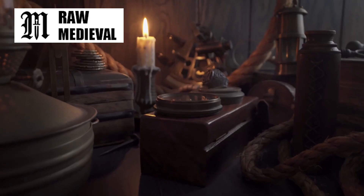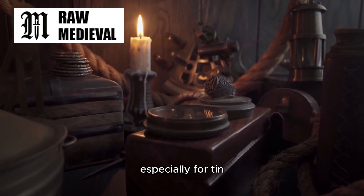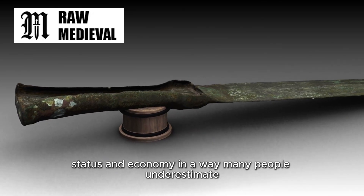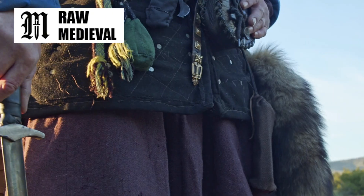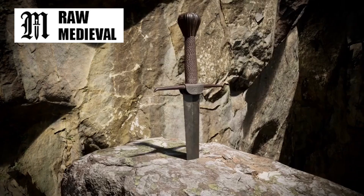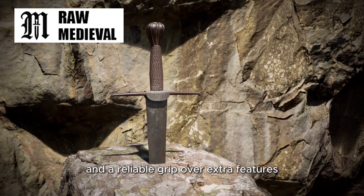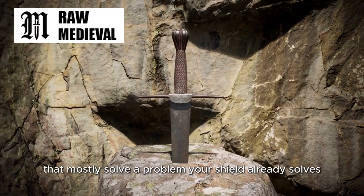Then there's cost. Bronze is an alloy that depends on trade networks, especially for tin. That means bronze objects are connected to supply, status, and economy in a way many people underestimate. A sword can be a prestige item, a serious investment. And it can also be something you don't want to overcomplicate. If a weapon is already expensive and valuable, you might prioritize a strong blade and a reliable grip over extra features that mostly solve a problem your shield already solves.